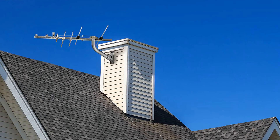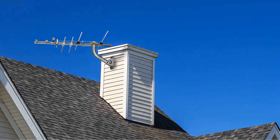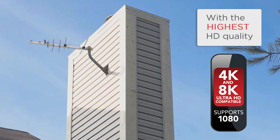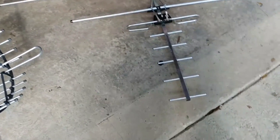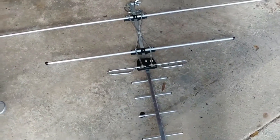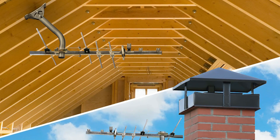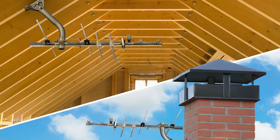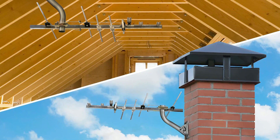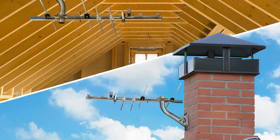This antenna also has a relatively small footprint, so attic installations are not out of the question. This model works as a 4K, 8K, and 1080 HD TV antenna and supports UHF and VHF reception. While this RCA antenna includes almost everything you need to get started, it doesn't come with a coaxial cable — you'll have to purchase your own to connect this reliable antenna with your TV set.